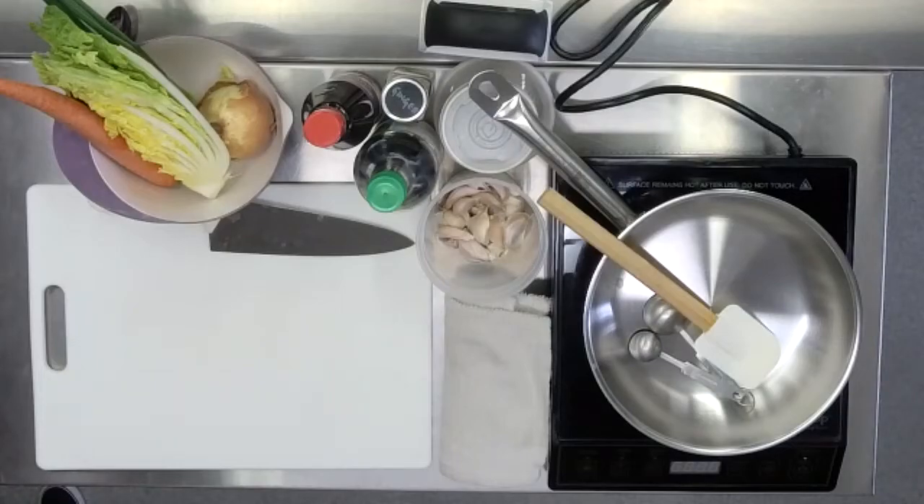Hello, everybody. Thank you so much for joining us today. We are here thanks to Operation Hattrick and their support of the Cooking Series for Veterans. We're here today with Chef Julia, who's going to help teach our veterans how to make egg roll in a bowl.